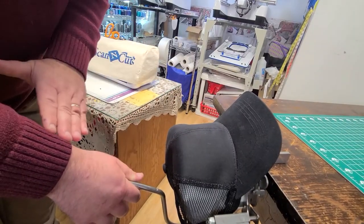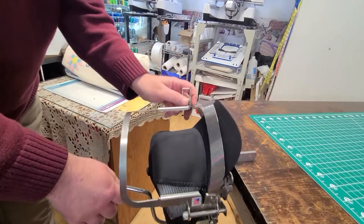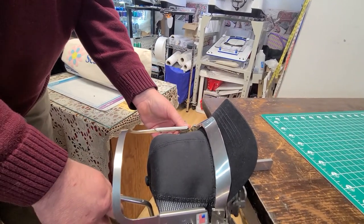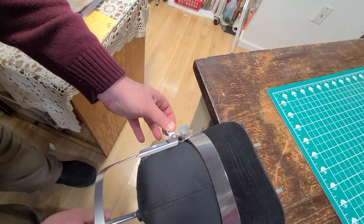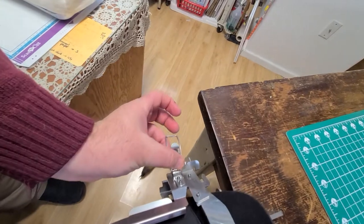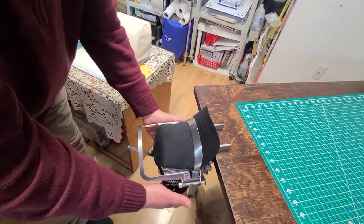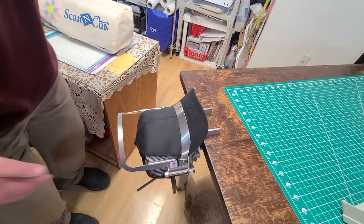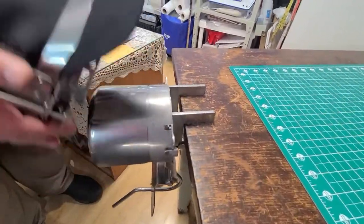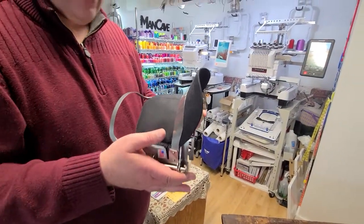Once you have one hand on the T-Bar part, reach over and pull this across. There's a latch — one single latch — and your hat is hooped. Super slick. Then to take this off, release the T-Bar framing guide. Your hat is ready to go. Super, super slick design.